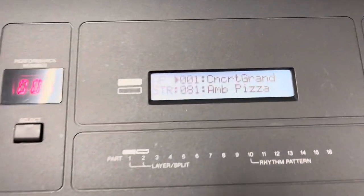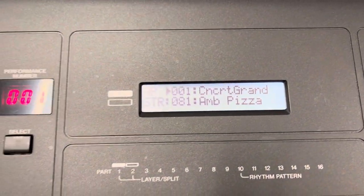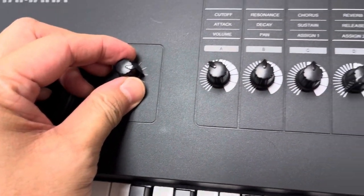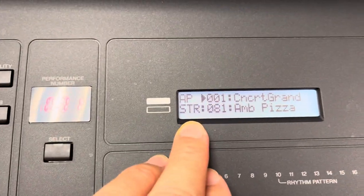This is the MX88. When you turn it on, by default you should see Concert Grand and Ambient. I don't know what the ambient is. Bring up your level — usually you put it to 3 o'clock. First of all, how do you set the sound? By default it's this sound, but you can choose your preference.